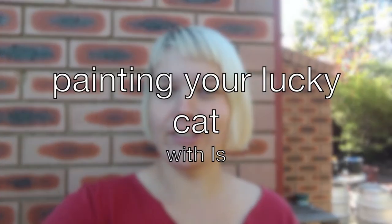Hey guys, welcome to another online video. Today I'm going to paint the Lucky Cat that I made last week. I've got all my painting stuff set up in my backyard so let's go check it out.